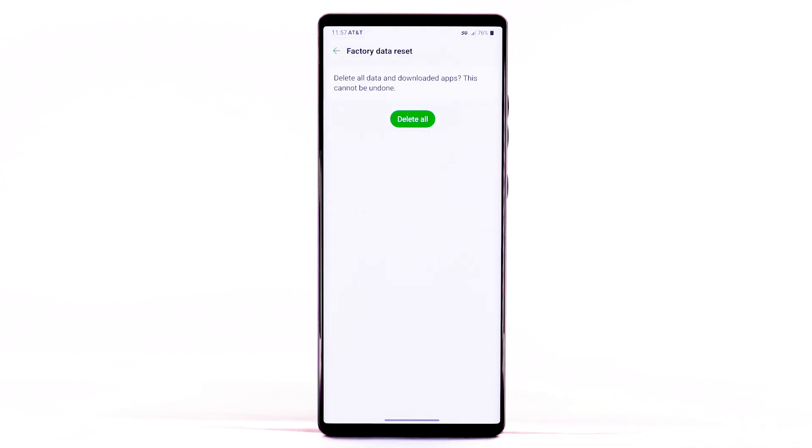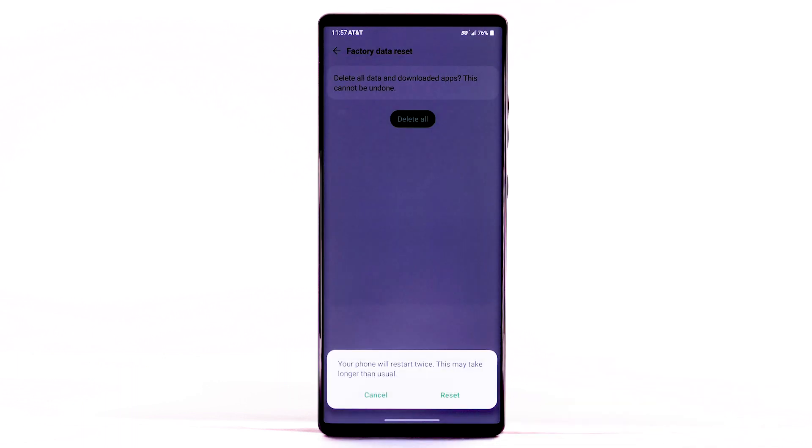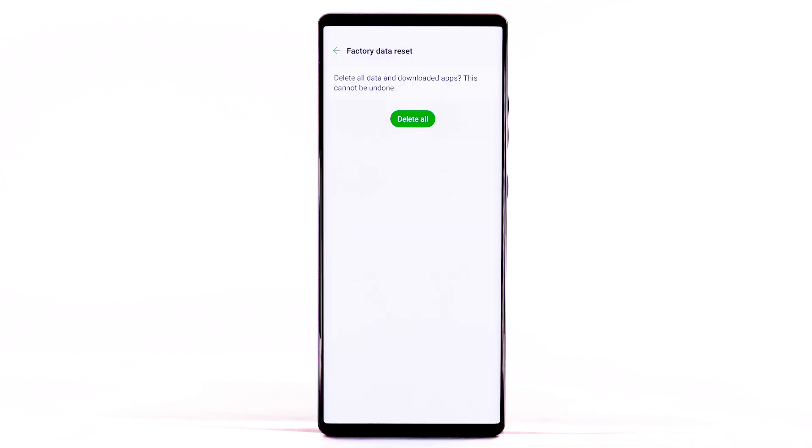Select Reset Phone. Select Delete All. Select Reset. The phone will take a moment to reset.